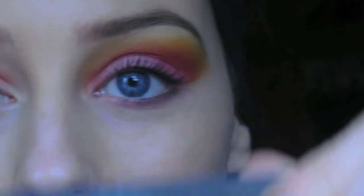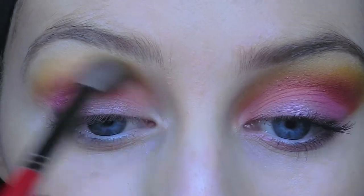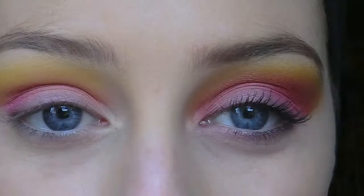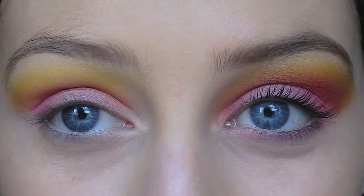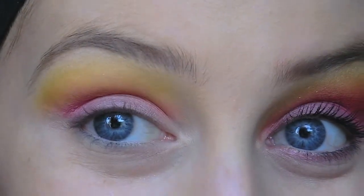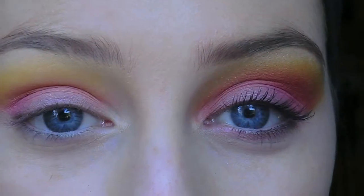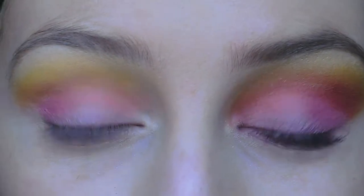Above the orange I'm going to apply this yellow eye shadow here. So now you can see that this eye is very pigmented, bright, and blended, and this eye isn't as pigmented — but this eye we have the shape down. So now we can go in and intensify each of the colors because we have a guide.